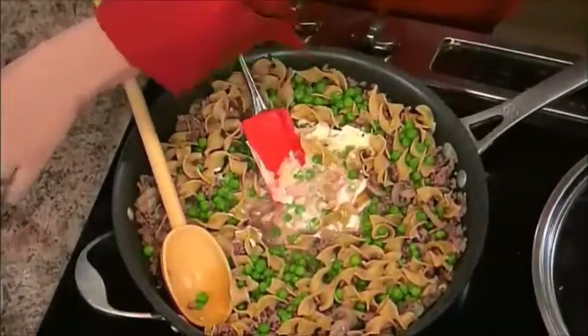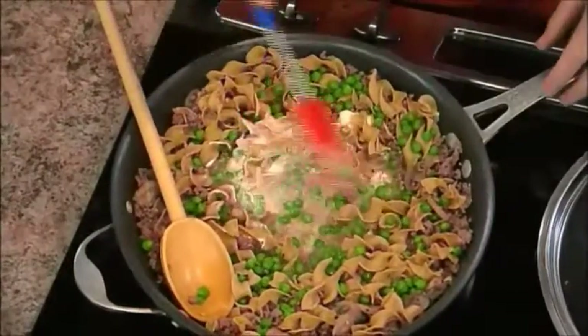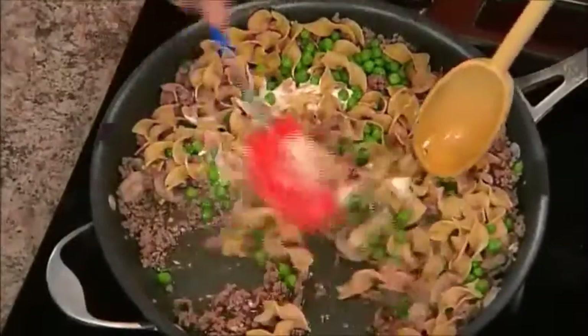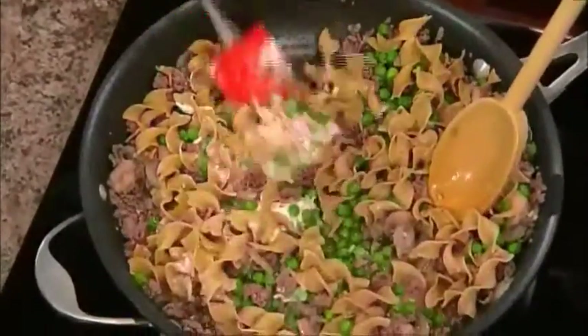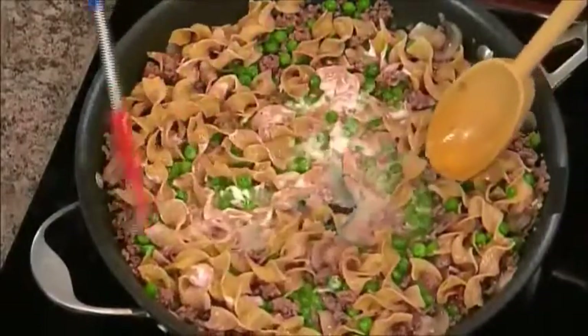That mixes with all of your juices that are in the pan, and that's your dish — that's your full dish. It's that simple. Once everything's all blended, it's done. It's hot and it's done. Ready to serve.